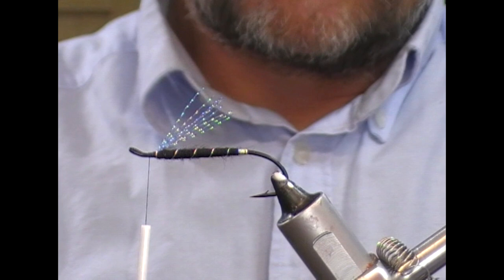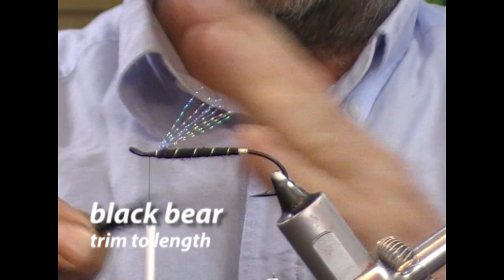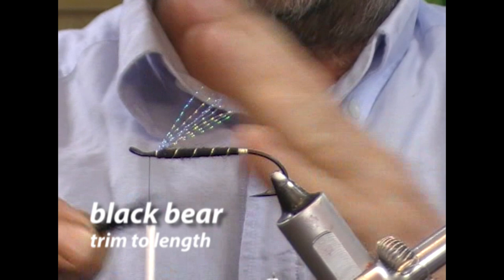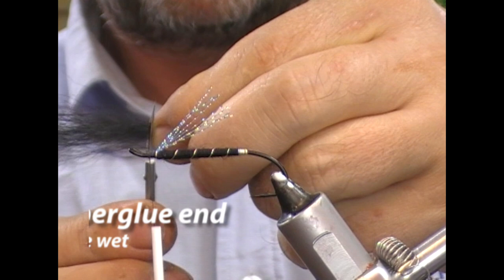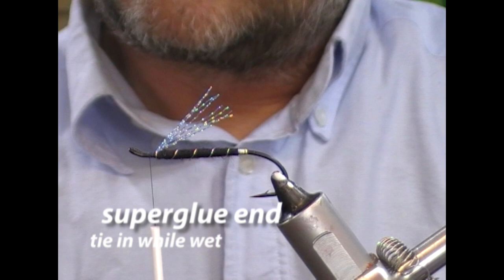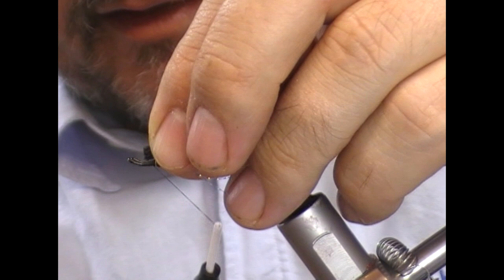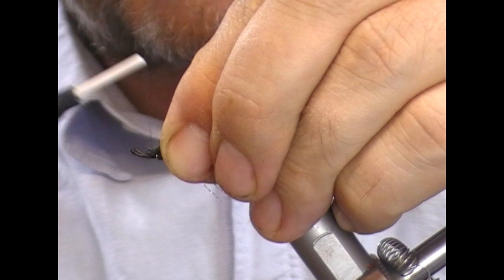I'm going to take out any long-looking fibers and level up the wing without making it look artificial by tamping it. Measure it up until it is the length of the tag, then swap hands and trim it off square in my hand. Take super glue on a brush and put a tiny little dab into the very base of the hair. Offer it up to the hook, put a turn across it, and while the glue is wet tie it down. That will give us a nice, neat, secure wing tie-in.